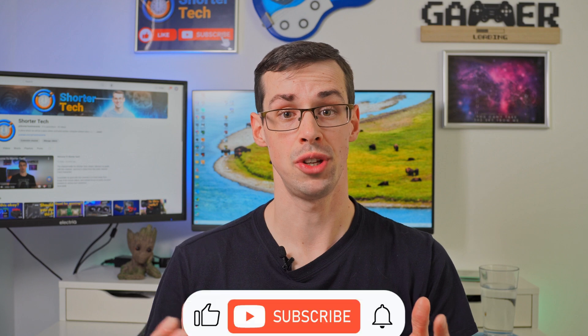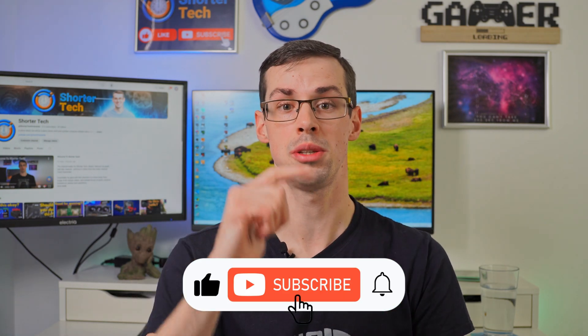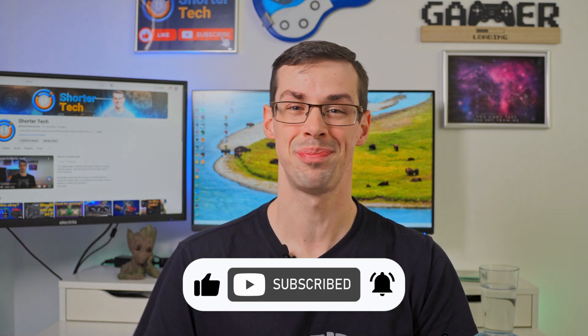And that pretty much wraps things up. If you've got any further questions, please let me know down in the comments. And if you enjoyed this video, please click the thumbs up button and subscribe to see more short videos like this. Thanks for watching.